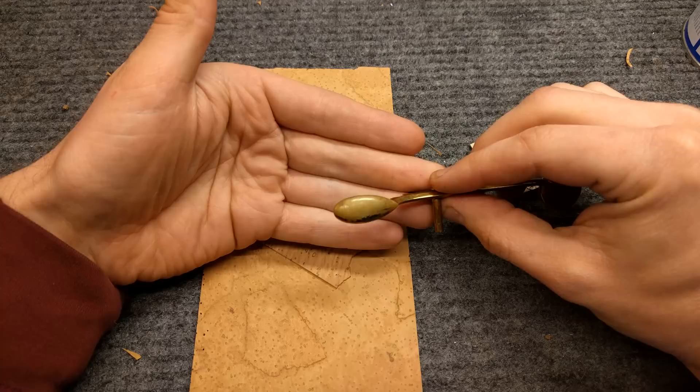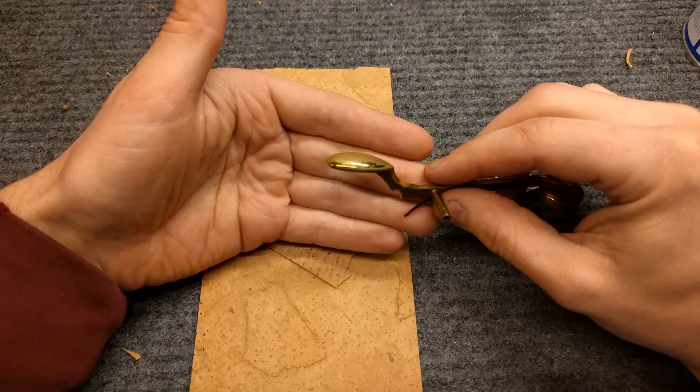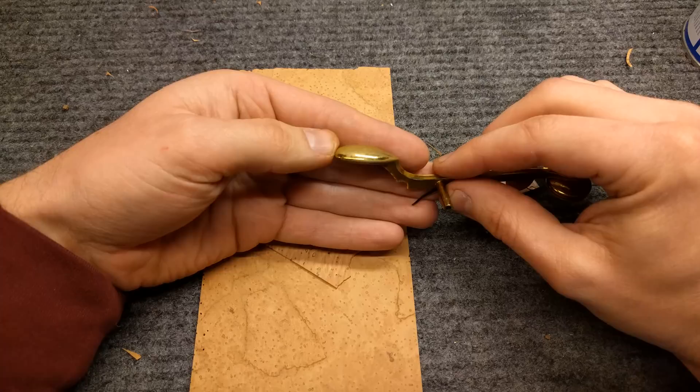I am doing something today that I don't often do, because when people ask me to make palm key risers or side key risers, I typically tell them that it's best if they just do it themselves versus pay me my normal hourly rate to do something that they can probably do a pretty good job of themselves.